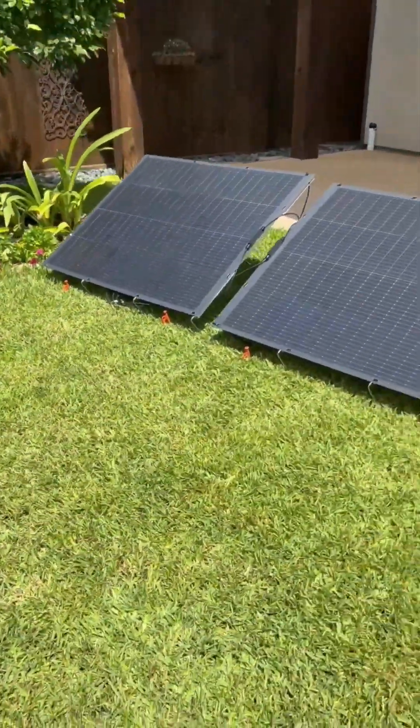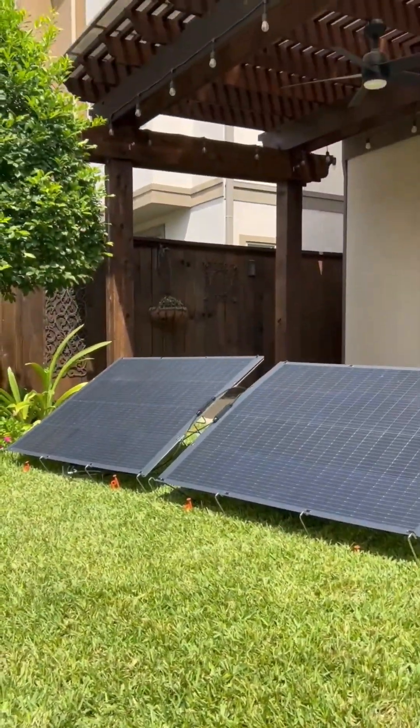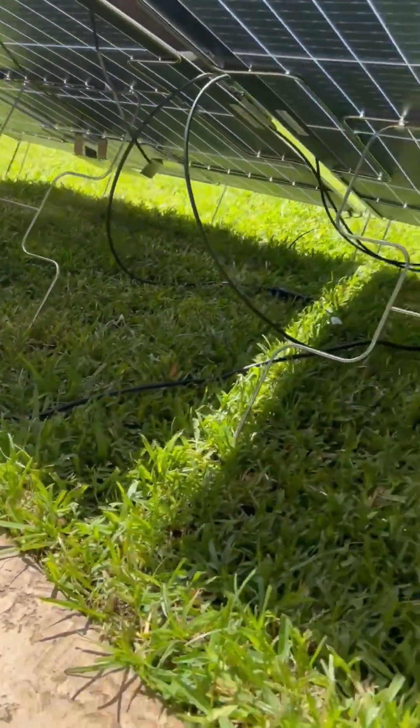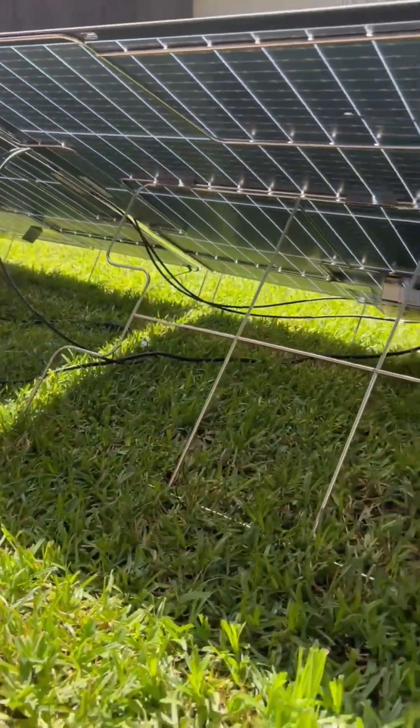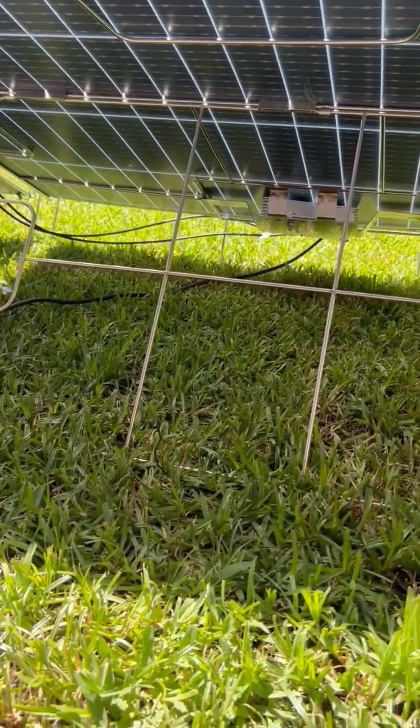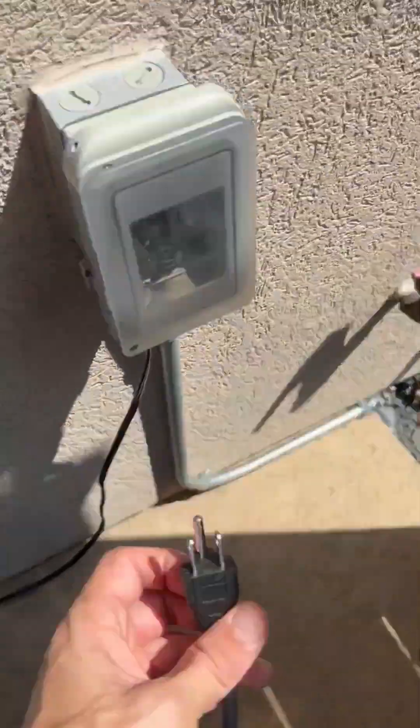Here you get a good view of the 400 watt kit. You can extend all the way to 2000 watts for one outdoor outlet. Here you see the inverter and the AC cable. Now all that's left is to grab the cable and plug it into your outdoor outlet.